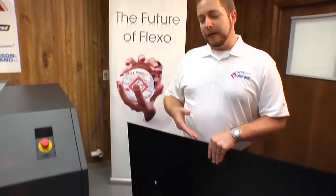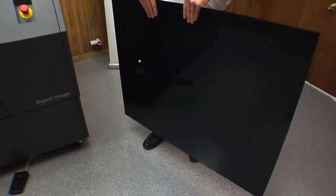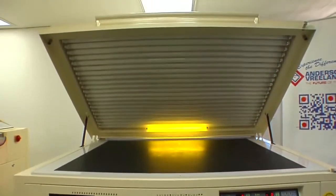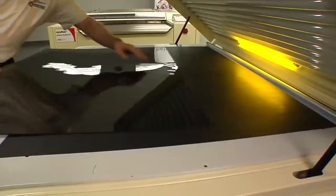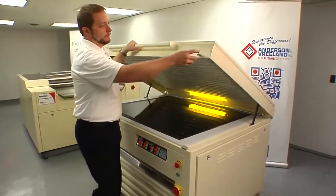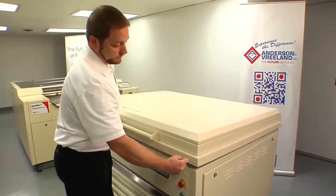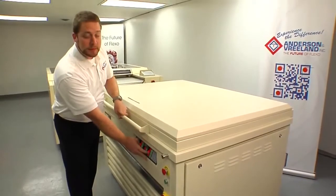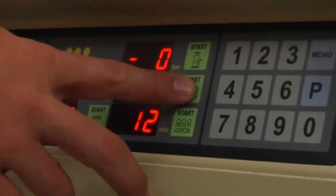Here is a sheet of 4835 digital ace material. The first step is to back expose it. This is the Flint F3 exposure unit. Set the plate in and perform our back exposure. Close the hood and hit start. For this particular material and equipment we're doing a 100-second back exposure.